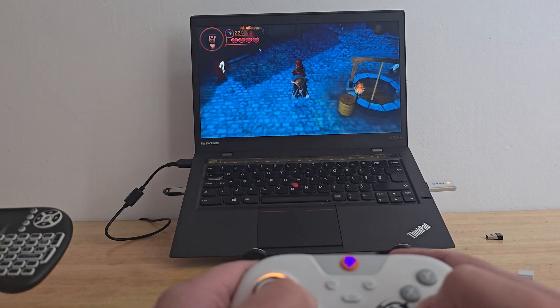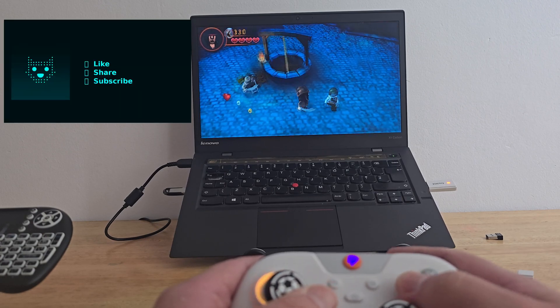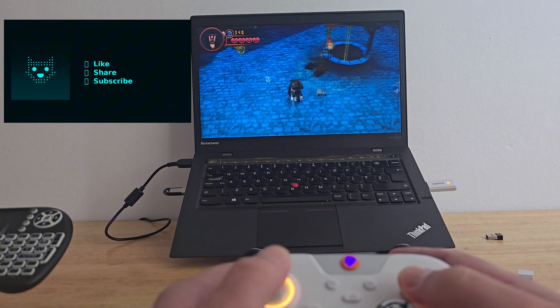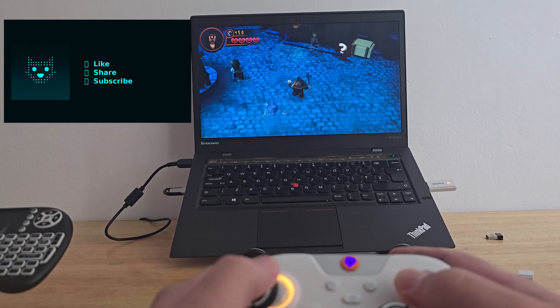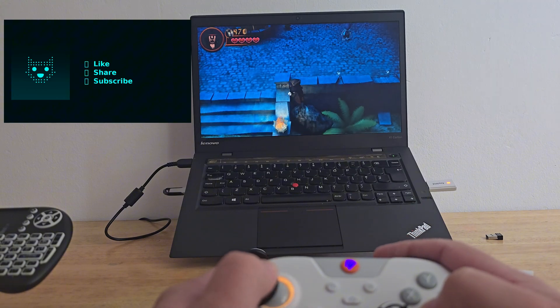That wraps it up — a fully portable Android TV setup running right from a USB stick. Don't forget to like, share and subscribe. If you found this helpful, let me know down in the comments if you managed to get it up and running. Until next time, thanks for watching and I'll see you in the next one.